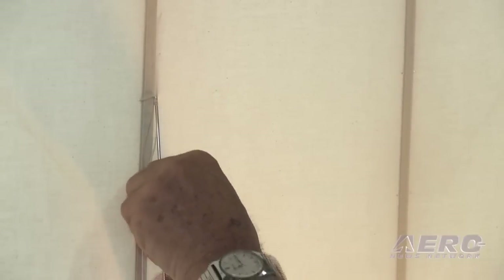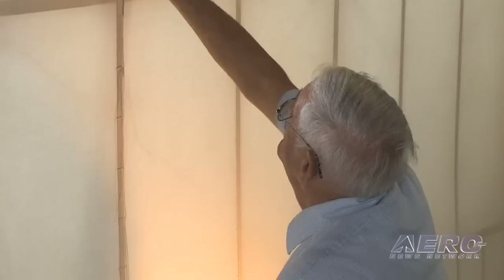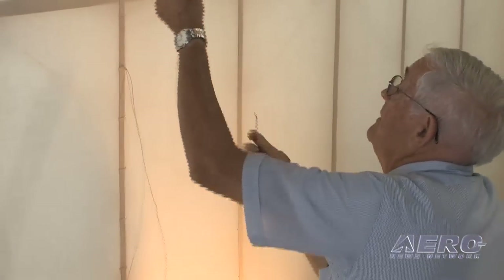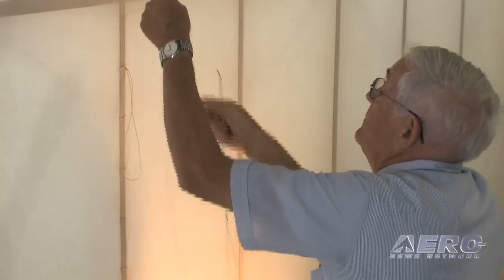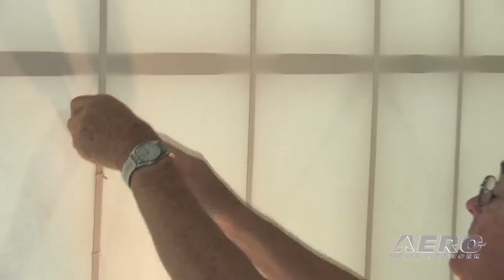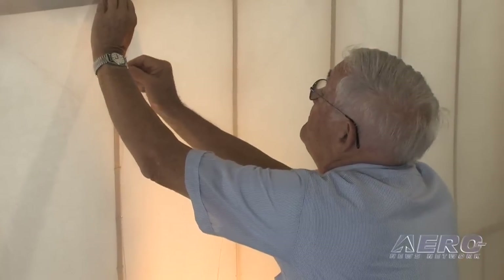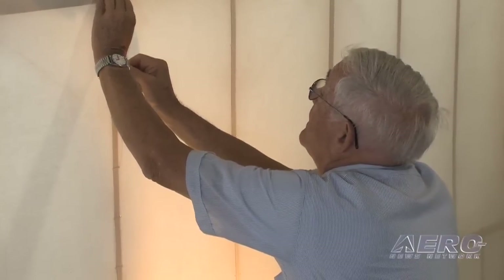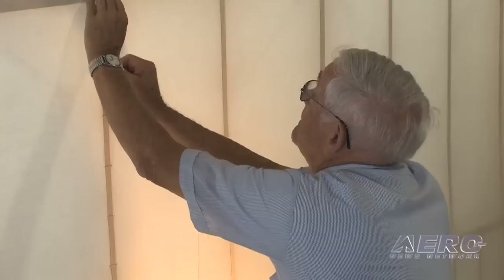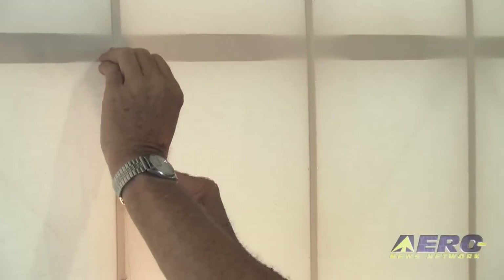Then you go back through that hole, up to your next set of holes. You have to be careful not to pull too hard on that string because if you do, you're going to have a nice rip in your fabric. Now I'm doing what they call a modified seam knot — the knot is hidden below the fabric of the airplane. Then you just repeat that process.